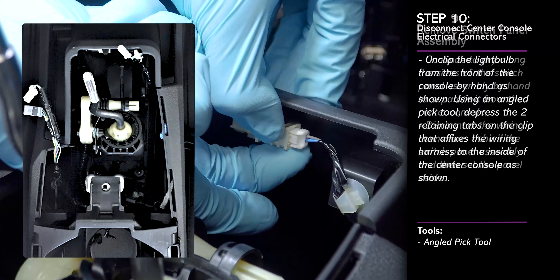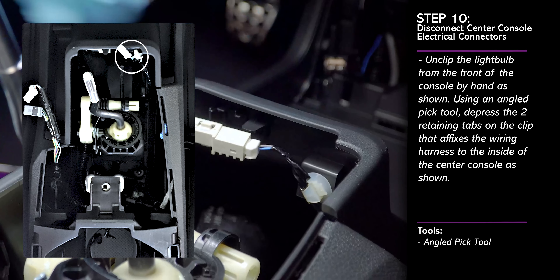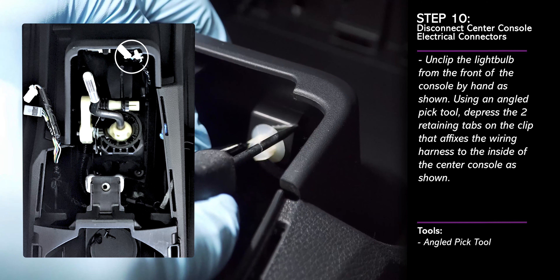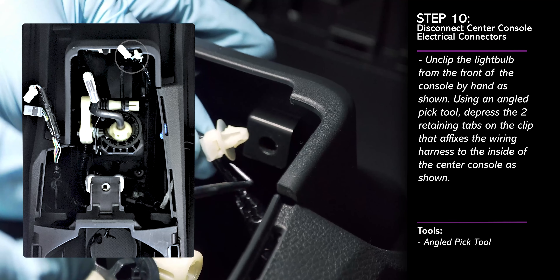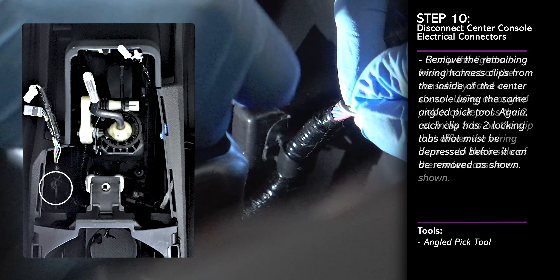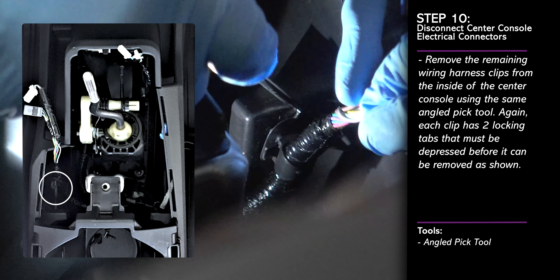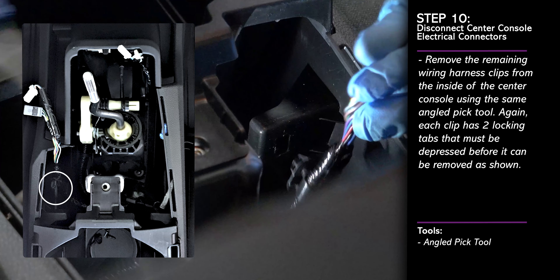Unclip the following light bulb from the center console. Then remove the adjacent harness clip as shown, using an angled pick tool to depress the retaining tabs on the clip. Proceed to remove the remaining wiring clips that affix the harness of the shifter surround to the inside of the center console, again using a pick tool to depress any retaining tabs on the clips.